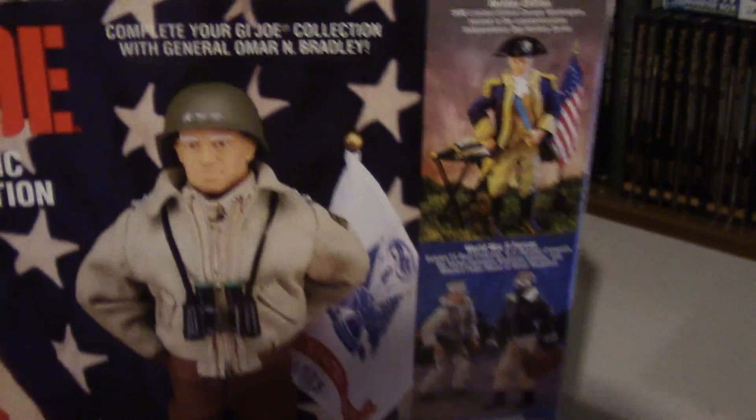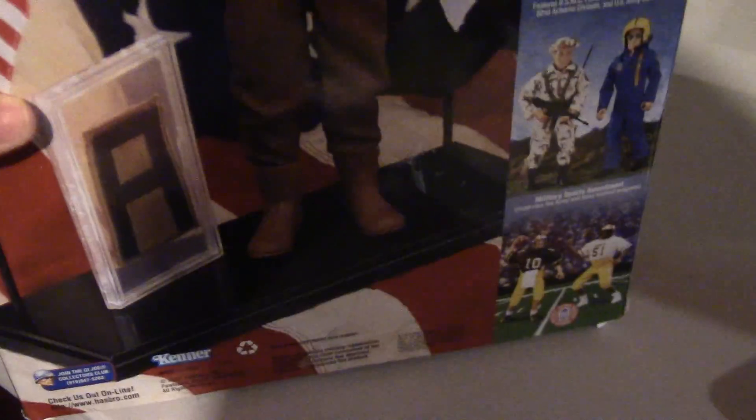I love those flags and the stand. Let's have a look at the box and we'll have one last look at the figure. Same picture — love that picture. There's the bottom with a different picture, and the same picture on the top. Let's have a look at the back. 'Complete your collection with General Omar Bradley.'